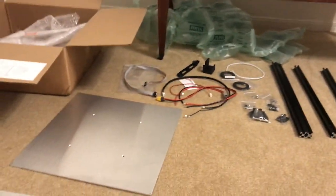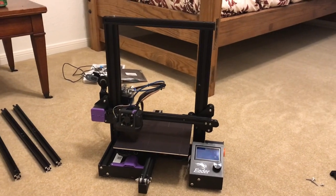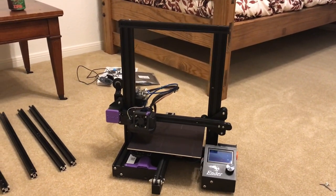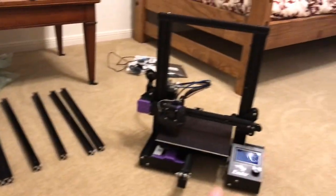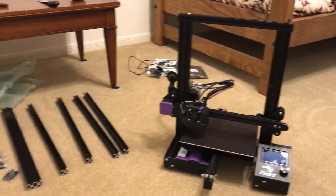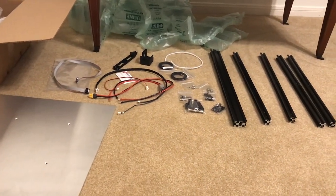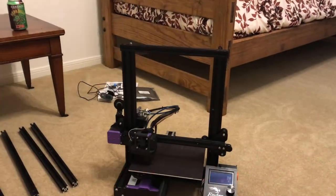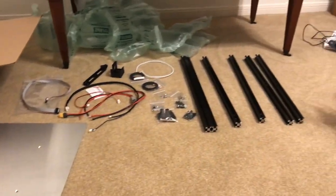I finally did it and bought an Ender Extender kit for the salvage title Ender 3. I've been thinking about this for weeks and I finally pulled the trigger about a week ago and it showed up today. This is not the XL kit - this is the 400 by 400 kit in X and Y. The Z-axis height is the same. There is a kit where I want to say it's 400 or maybe even 500 in the Z direction, but that's not what I have here.